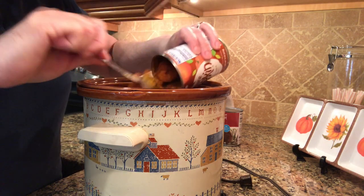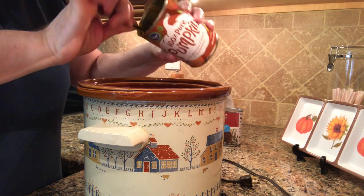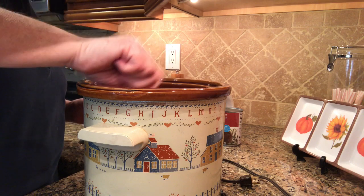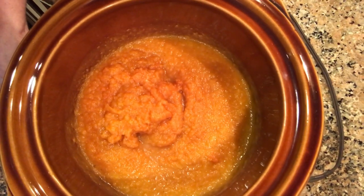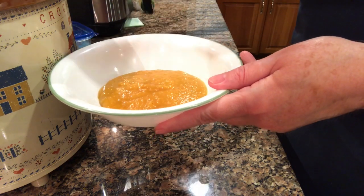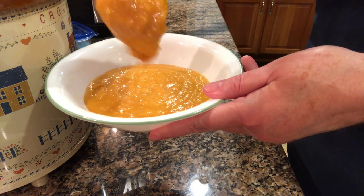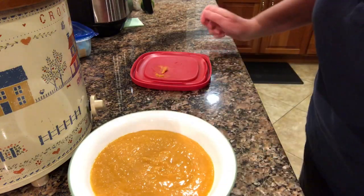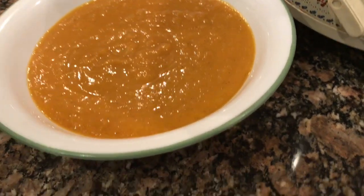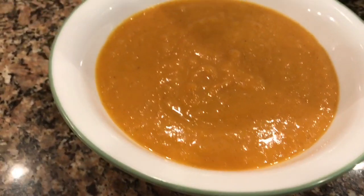I mixed everything together well and let it heat up on high for a couple of hours. Everything is already cooked, so you're just bringing it up to a serving temperature. About 30 minutes before serving, I added the can of coconut milk. The recipe calls for heavy cream, but I decided to try the coconut milk. Having never worked with it before, I was a little afraid it would make the dish taste like coconut, but it didn't.